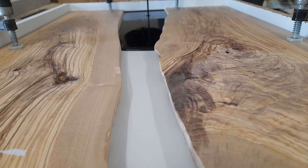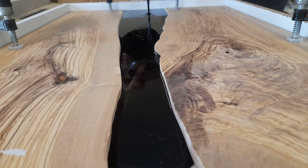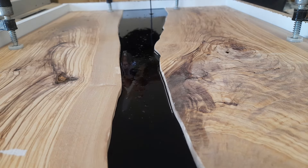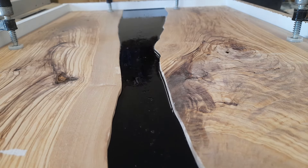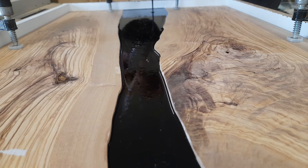Hi, I'm Ross and I normally renovate homes for a living. In this week's video, however, I'm doing something slightly different. Join me in the next 10 minutes while we build this live edge epoxy table that is going to be a present for one of my favorite clients.